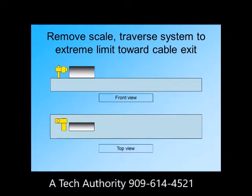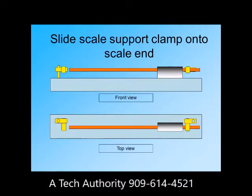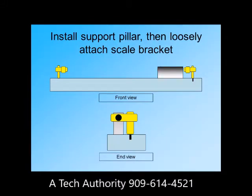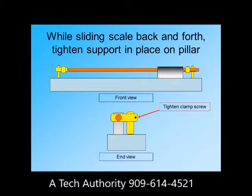Remove the scale and traverse the table or saddle to the other limit. Then again run the scale through the reader head. Slide the other assembled support clamp onto this scale end. Transfer punch through the link as you did before, being sure to drill and tap at the punch mark. Install this other support pillar and attach the assembled support clamp to the pillar. Slide the scale through the reader head and into both support clamps. The scale should be able to slide back and forth with ease as you tighten this other support clamp's screws onto the pillar.